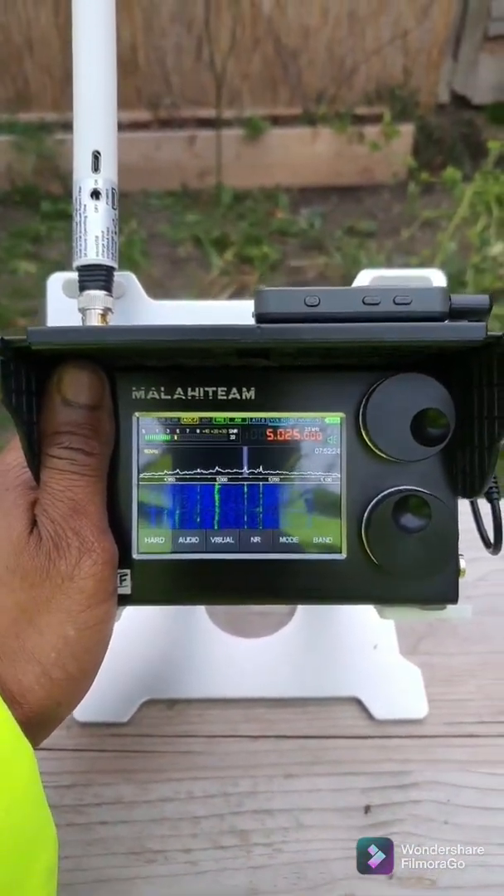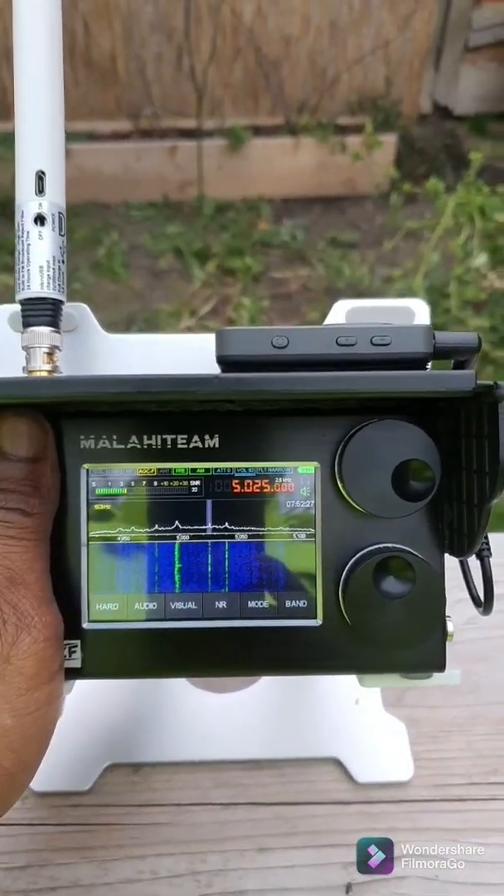You see, the antenna doesn't like my smartphone being close to it. But I think this proves the point.